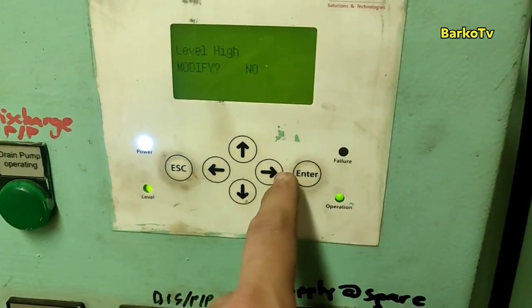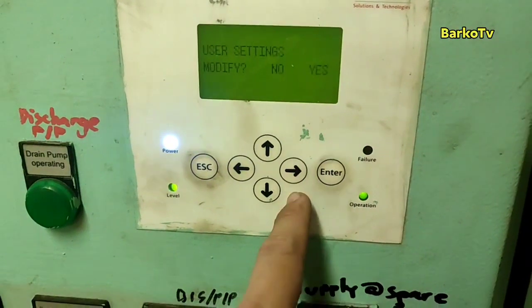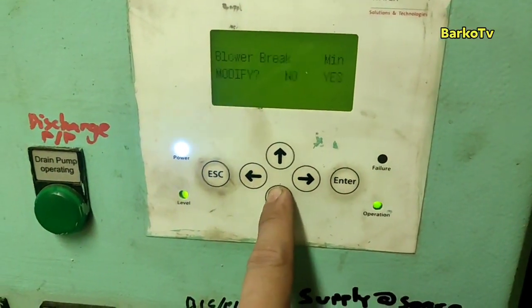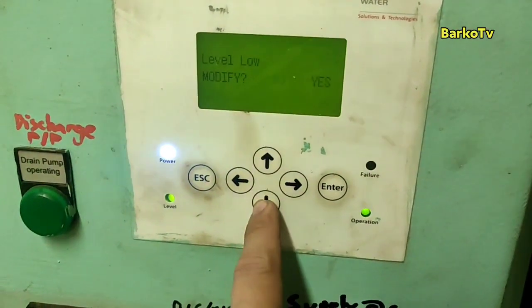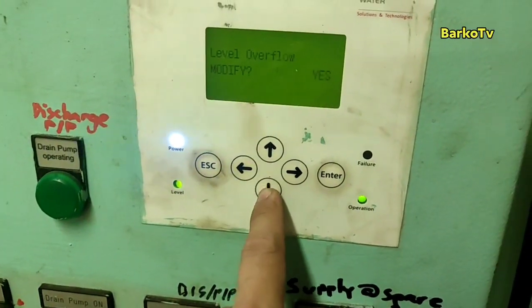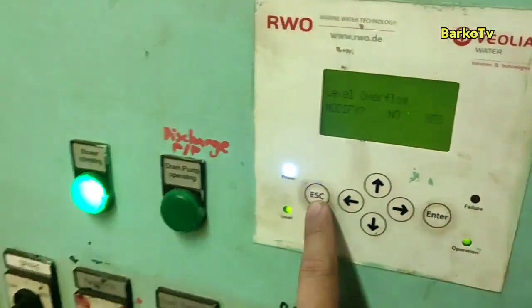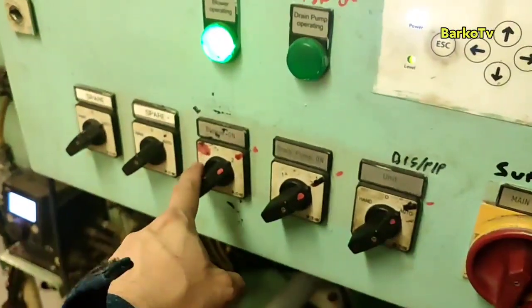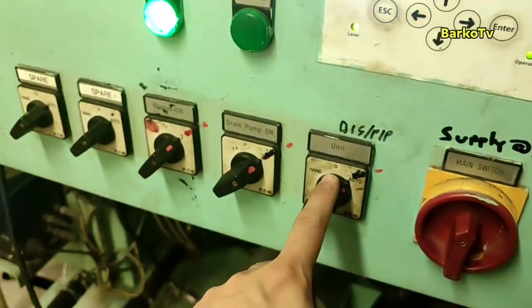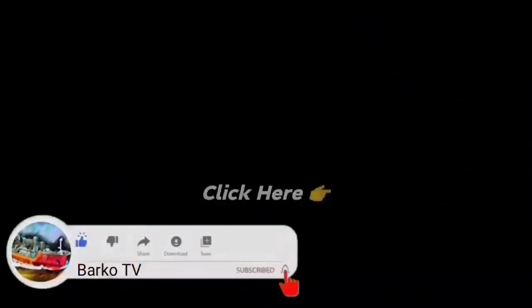At 60, the discharge pump must start and must bring the level down to 25. If not, the level will reach 70 and send a signal to our AMS as a high alarm or overflow alarm. That is our problem — the level transmitter failed to send the correct signal. Don't forget to like, share, and subscribe.